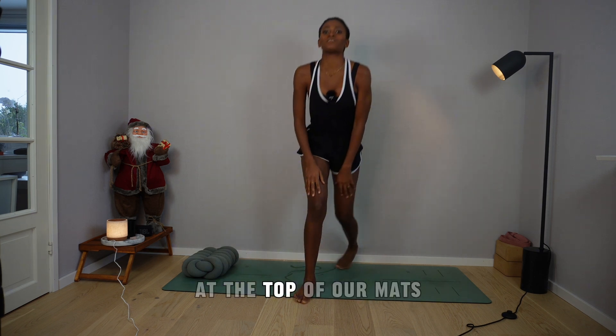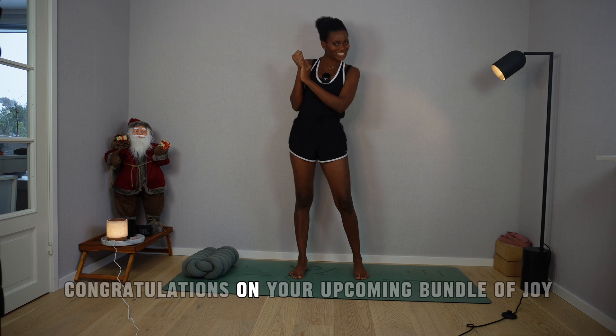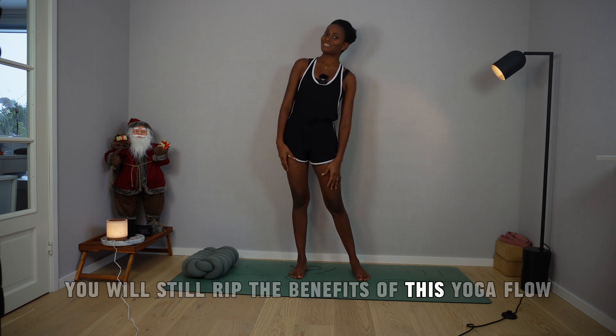We are going to start standing at the top of our mats. Feel free to separate your feet hip distance apart. Congratulations on your upcoming bundle of joy. And if you're not there yet, you will still reap the benefits of this yoga flow.